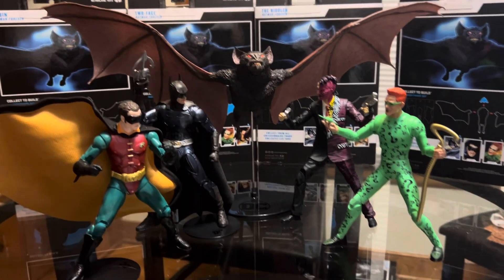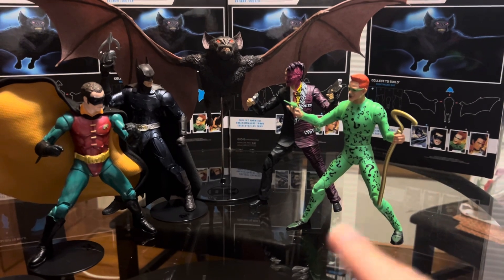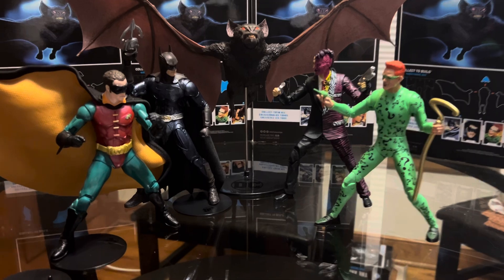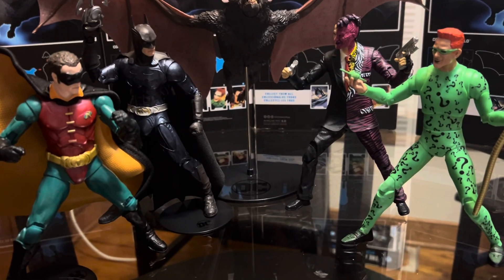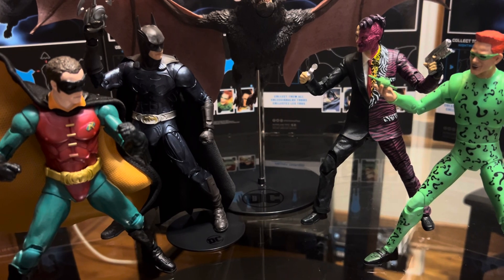Hopefully they release those figures and I want to set my money aside to get them — Jack Nicholson's Joker, Danny DeVito's Penguin, Michael Keaton's Batman, and Michelle Pfeiffer's Catwoman. Can't wait for those.